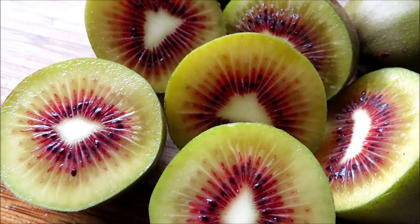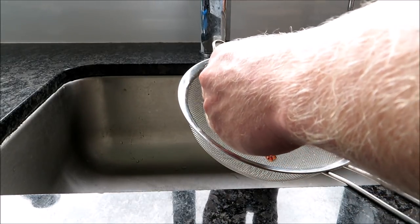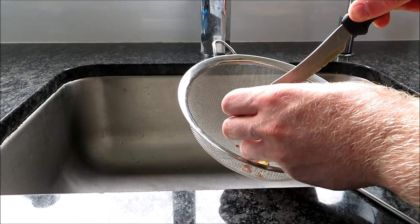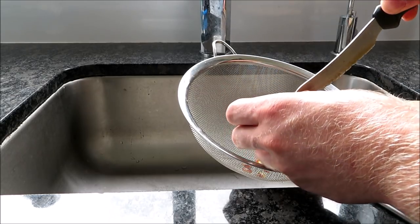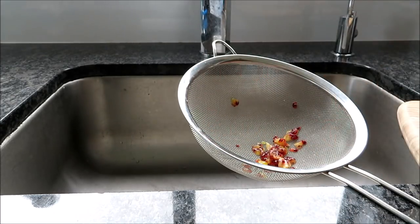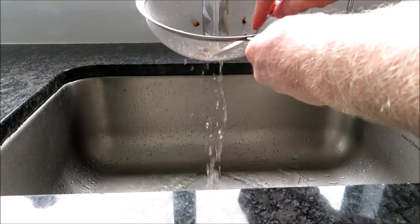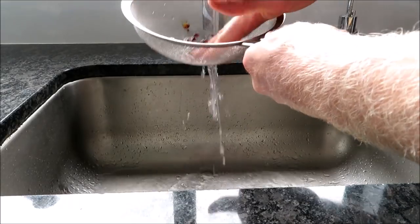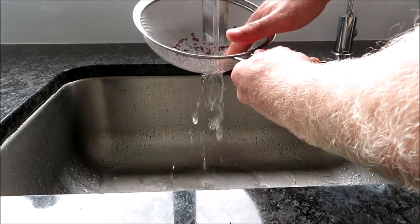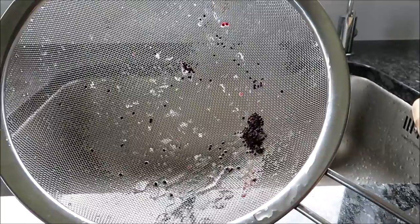So I'm going to take some seeds out of them now and show you how to do that. The best way I find is just to use a sieve and scrape the seeds out into it — this is going to allow you to clean the seeds really well to get all the jelly off them. It's always good to use a fruit that's more ripe than underripe because you're going to have a much better chance of it sprouting. I'm just taking seeds from quite a few different fruits to get a bit more variety. Just grab some cold water and use your hand to get all the stuff off them and get them nice and clean. And just like that you've got heaps of seeds which are pretty much clean and ready to go.